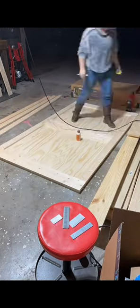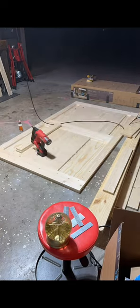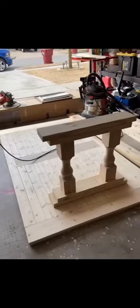I started with the tabletop. I took a piece of plywood and trimmed a little bit off the end because 8 foot was just too big, and I glued and nailed a common board to it.